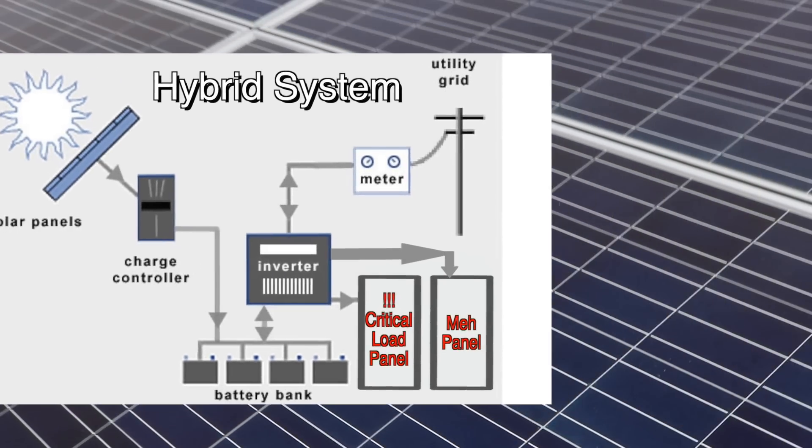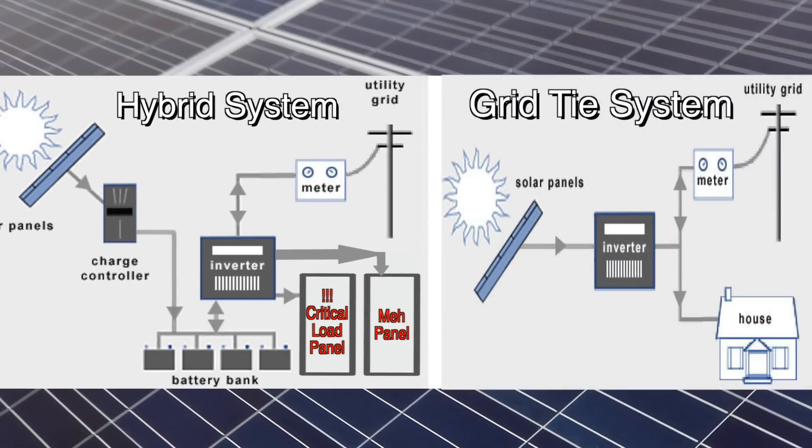So now you can see the additional challenges that a hybrid system presents. The grid-tie system just needs to tie into the grid somewhere — it doesn't matter where it is. You can run a wire from any panel or sub-panel in your system as long as it has the carrying capacity of the grid-tie inverter, and that's all you need. The hybrid inverter, however, needs to be in proximity to the critical load panel, and if you don't already have all your circuits wired into a panel, all that wiring is going to have to be done to install the system.